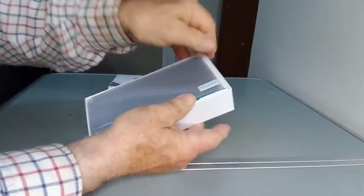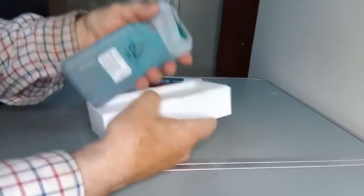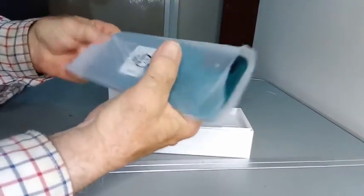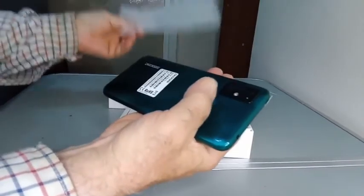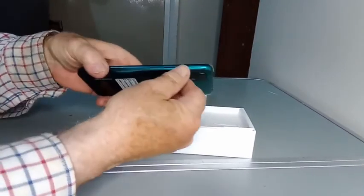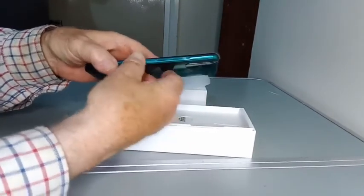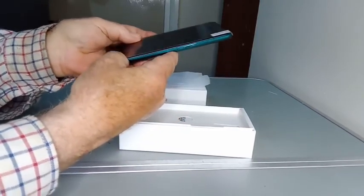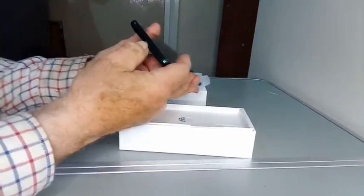Here is the phone. It's one of these ones that's got a 6-inch screen. This particular one is a nice sort of turquoise-y colour. Fingerprint sensor there on quad camera. You've got your power button here and your volume buttons there. Looks like there's a thing there that might be for taking back — it's a Micro-B.